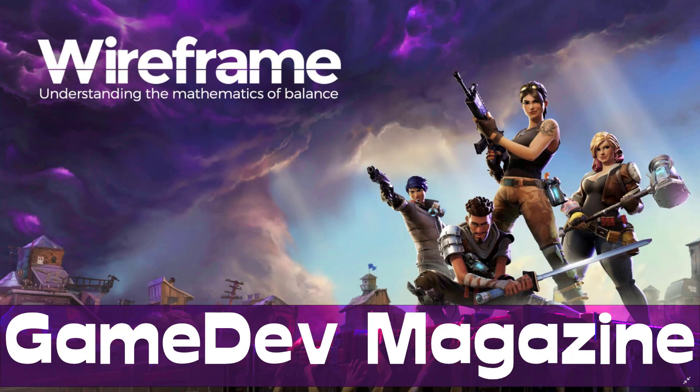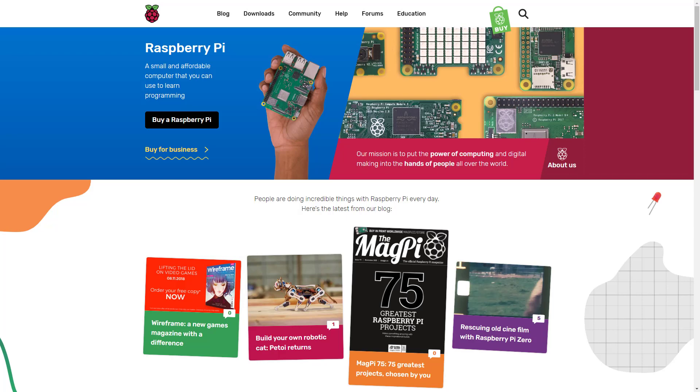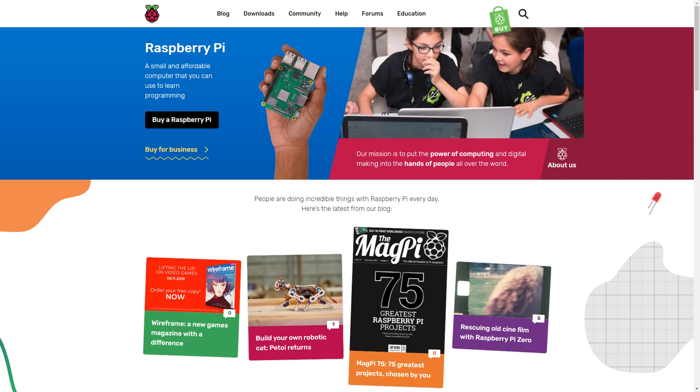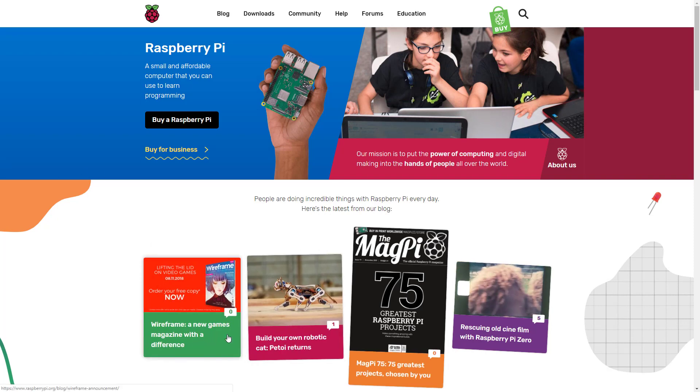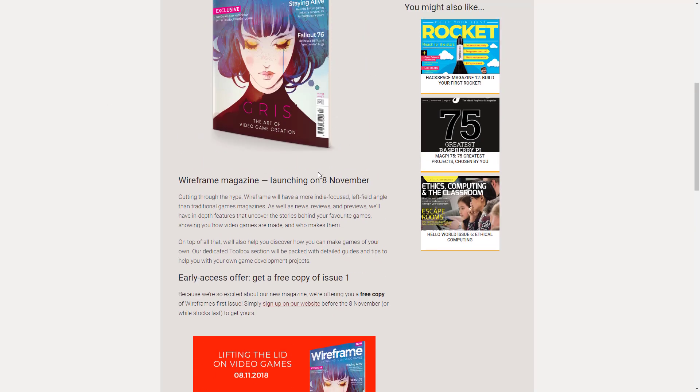Wireframe isn't purely a game development magazine, but it's definitely aimed at game developers, as we are about to see. So what exactly is Wireframe? Well, first off, it is from Raspberry Pi — the people that make the integrated circuit exploration kind of mini computer stuff. They're also making Wireframe magazine, as you can see right down here — a new game magazine with a difference. So what is Wireframe all about? Let's head on over to the blog and find out.